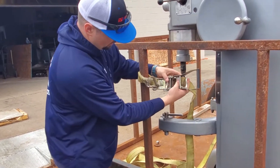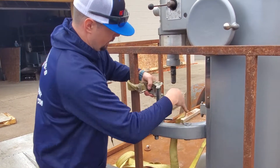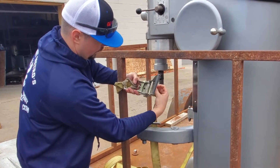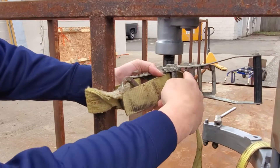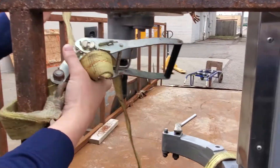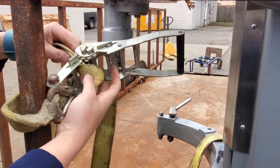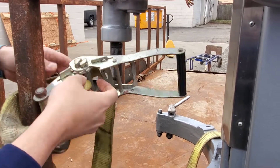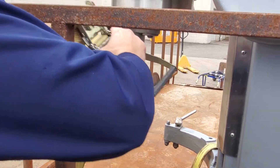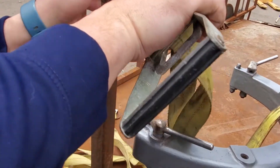Now let's get it in position so that we can feed it through nice and easy. I'm feeding it directly through and then pulling it back towards the piece that I'm strapping. Of course I get it spun there, but that's exactly how you do it. Now I'm ready to start getting it tight.